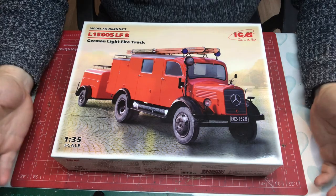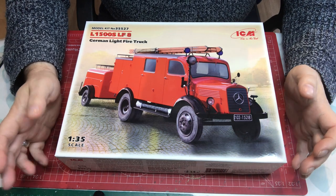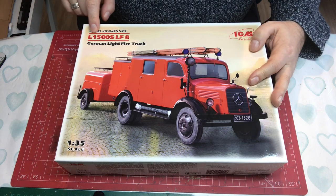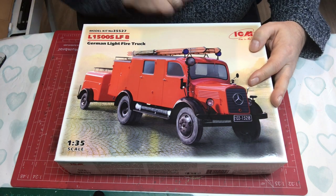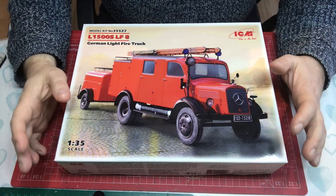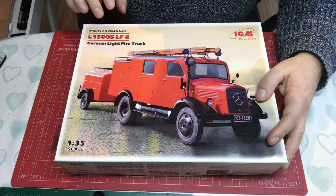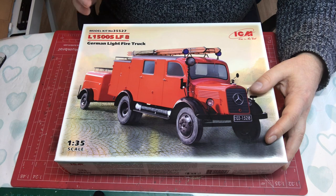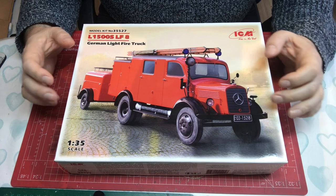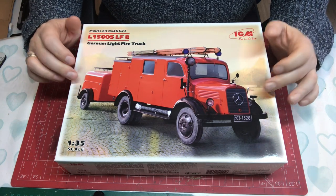Hello and welcome to Model Kit Stuff. Today we have a first impressions video based around ICM's 1:35 scale L1500S LF8 fire truck. ICM originally brought out the L1500S as its 1.5 ton cargo truck version way back in 2012.